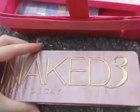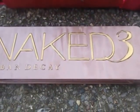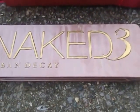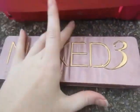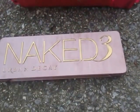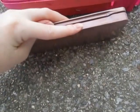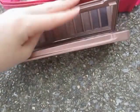And then this one is my baby — the Naked 3 by Urban Decay. This was a big investment. I bought this for around $60. I love it so much. I had a little bit of buyer's remorse from it, but not that much. I'm happy I got it.